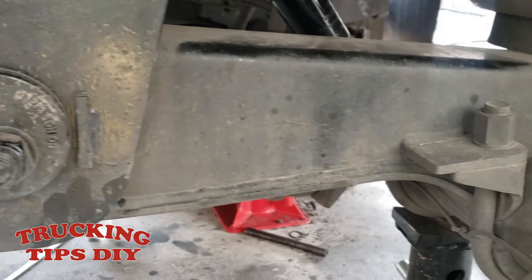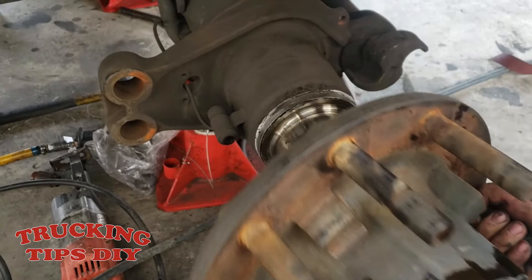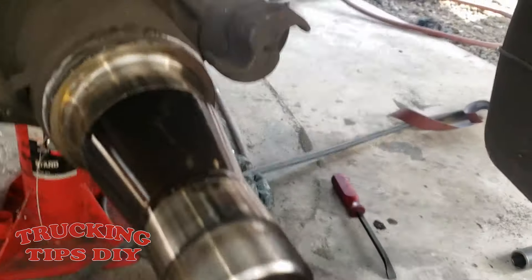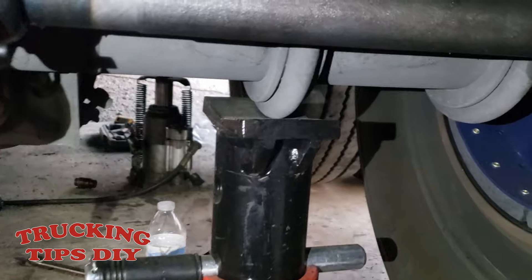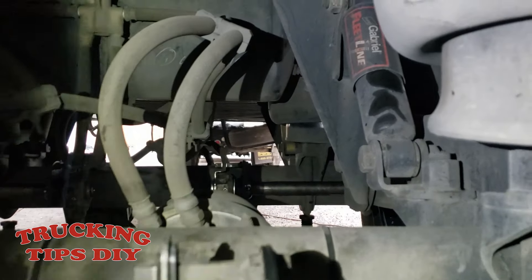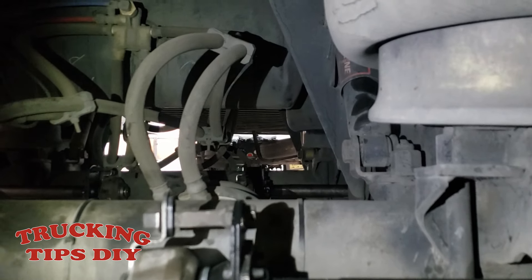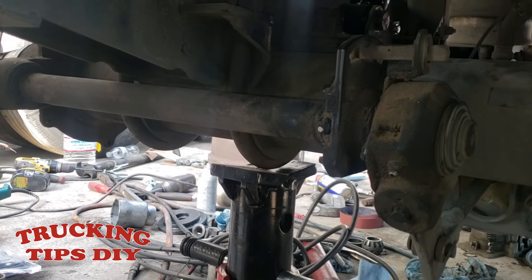This is the older model Hendrickson suspension. In order to remove this camshaft — this is the long camshaft — we have to remove this hub. On newer trailers and newer models you don't have to remove the hub because the shaft is a little shorter and you can take it out without removing the hub. Before you start working on your camshaft, make sure you chock your wheels and put some jack stands on your trailer. We have jack stands, we lowered the landing gear, and we also detached the truck from the trailer — just to make sure the truck won't move or the air suspension won't go down and push the trailer.